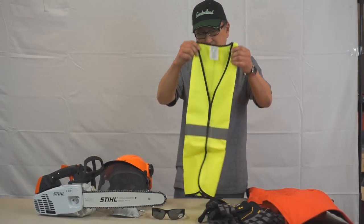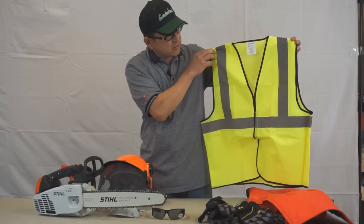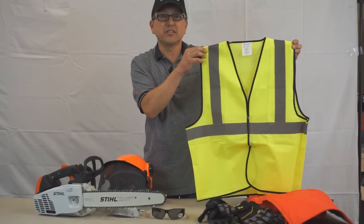And last, to make sure that you're always visible to people, we do carry the reflective safety vest as well.